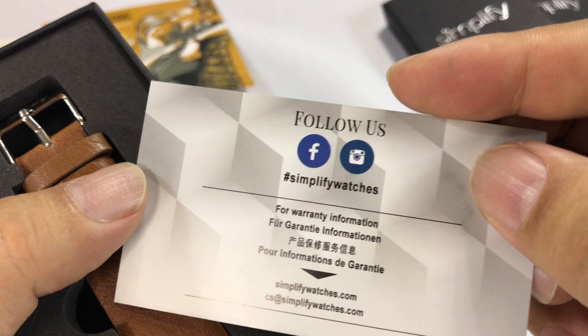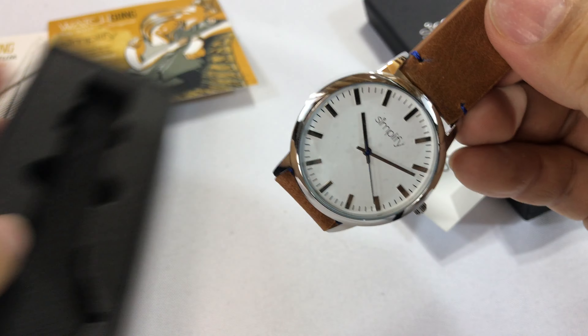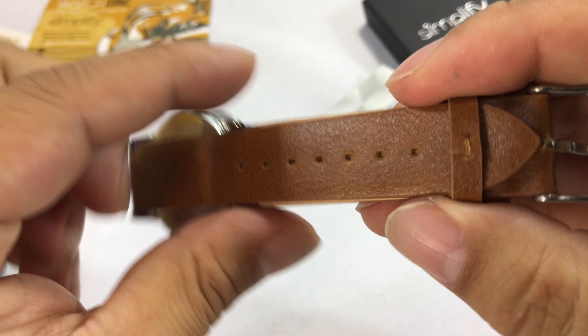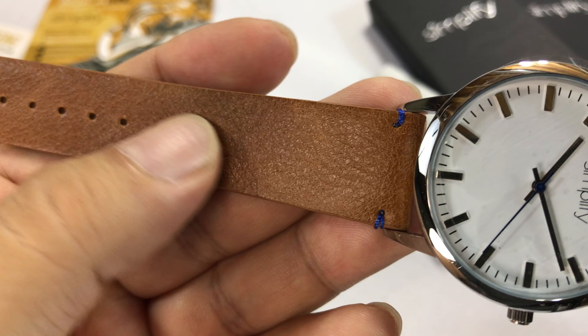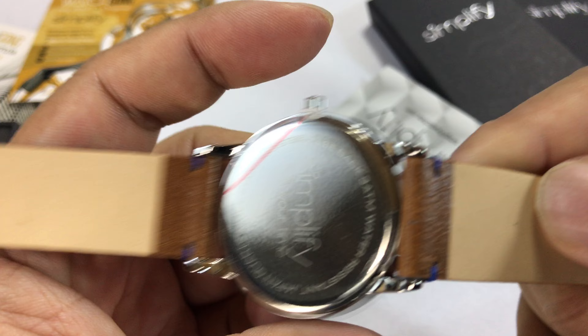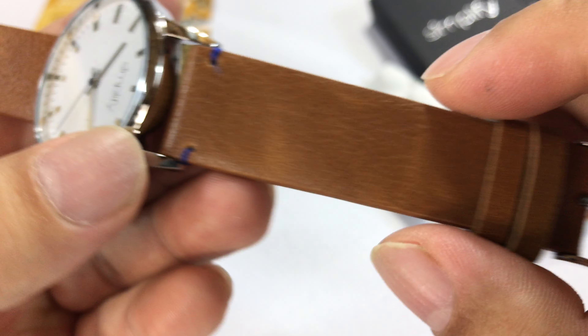Here we have the warranty card from Simplify, and here is the watch. Because I'm just unboxing it I can't tell you too much. It has a chocolate leather brown band with a painted edge and a nice distressed, antique vintage look to it. It tapers a little bit — looks like 20mm down to about 18mm. There's little blue side stitching right up here.